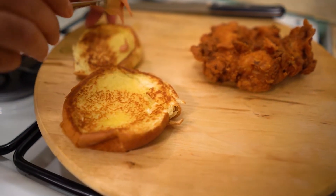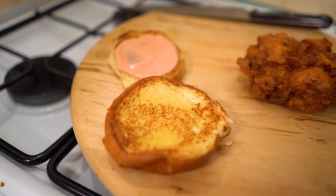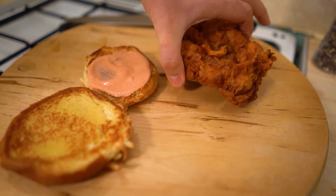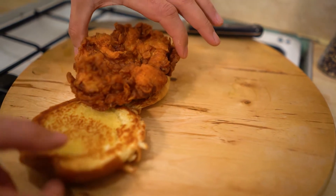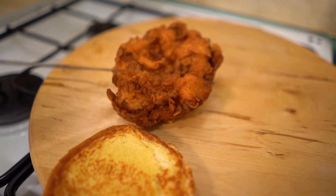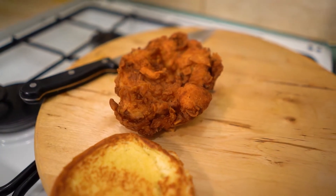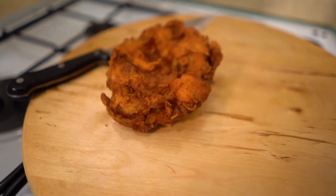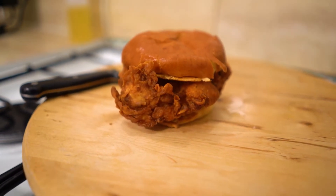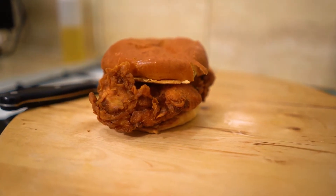Sauce on the buns — be nice and generous with the sauce. Pick up that beautiful piece of chicken and place it on. The bun's a bit small but that is beautiful. You can hear that crunch. Add a bit more sauce on the other layer of the bun and crown this. You know, in America they call this a chicken sandwich; in the UK we call it a burger — same thing. It's got chicken in there. It's beautiful.